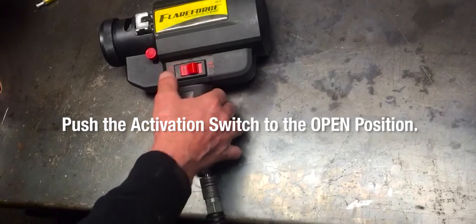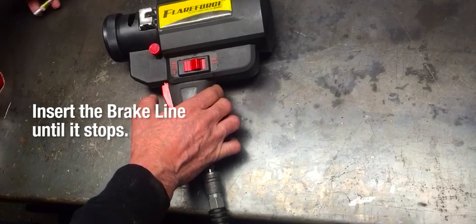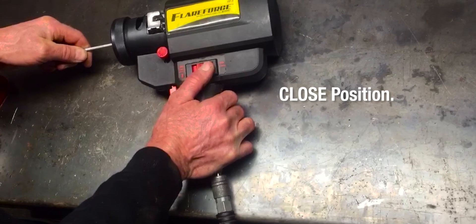Open the chuck by pushing the activation switch to the open position. Insert the brake line until it stops. Close the chuck.